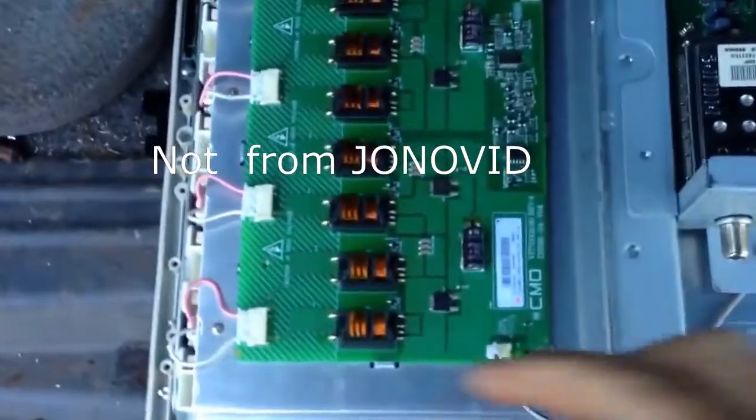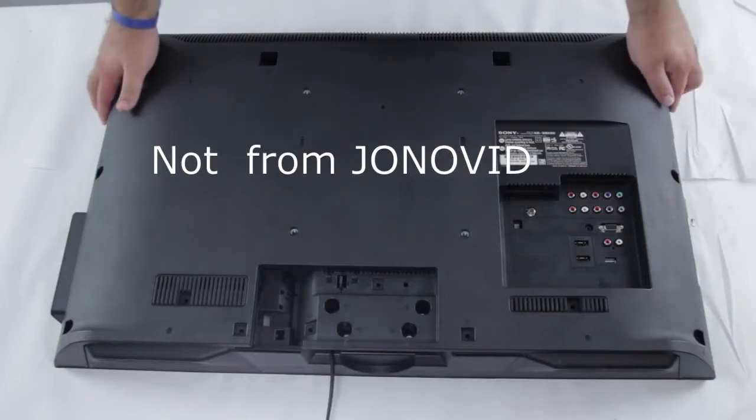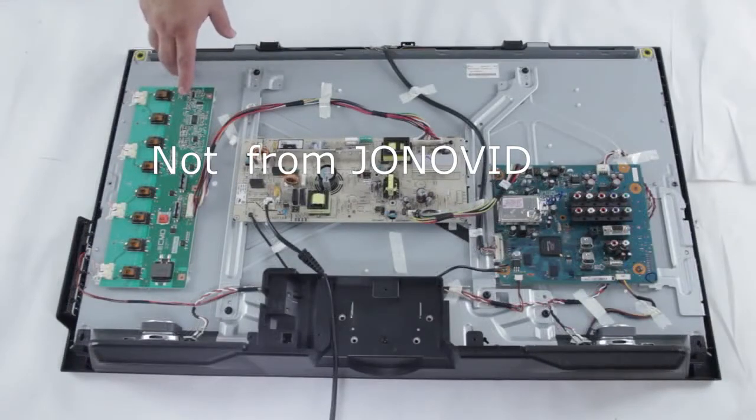This one uses parts from old televisions salvaged, and more testing of the circuit was made from these cold cathode ray backlights from these television receivers.